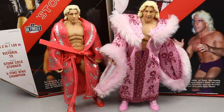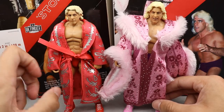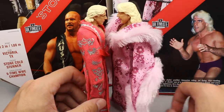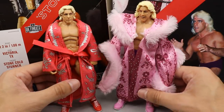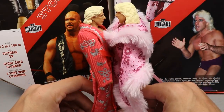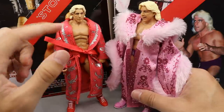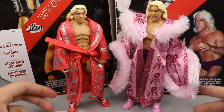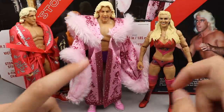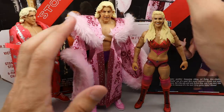For Ric Flair figure comparisons, here is the Retro Fest Ric Flair with his robe next to the new Ultimate Edition. I like the Retro Fest head sculpt better, but the Ultimate Edition is much larger — the head sculpt is way bigger, kind of like a Jakks figure. When I do see them next to each other, this one puts the other to shame, though it's still a really good figure. Here's also the Ultimate Edition Charlotte Flair next to Ultimate Edition Ric Flair — that looks pretty good.